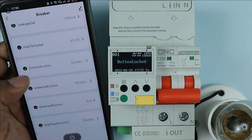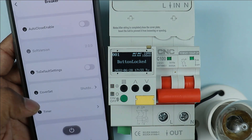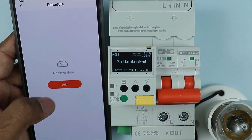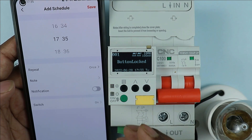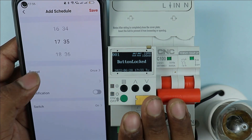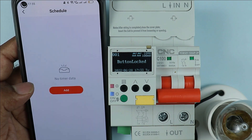High temperature setting and many more functions are available for which you can do the programming very easily. At last, a timer option is present. If you set the timer, the breaker will turn on at the programmed time, and will turn off automatically at the programmed off time.